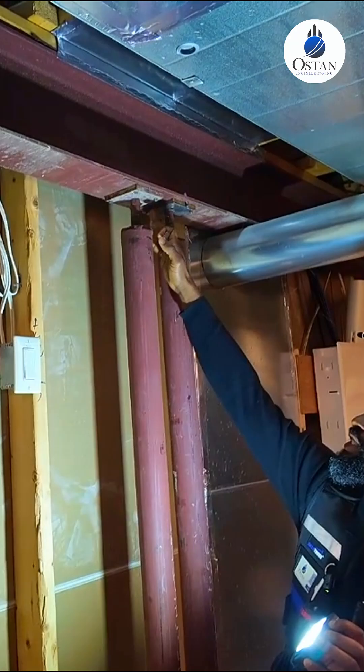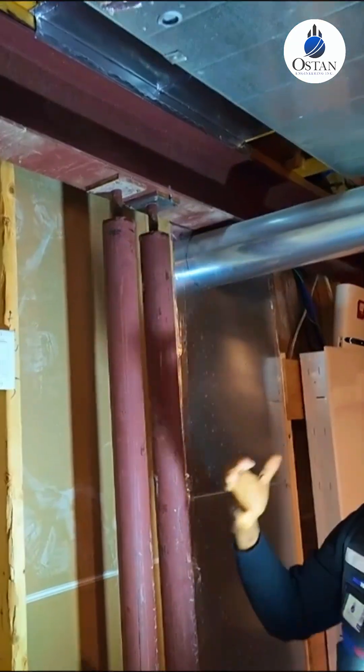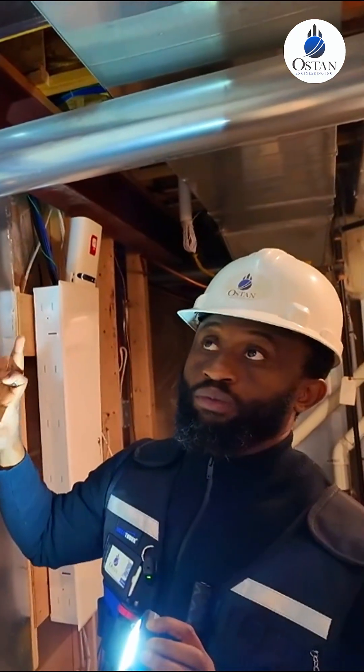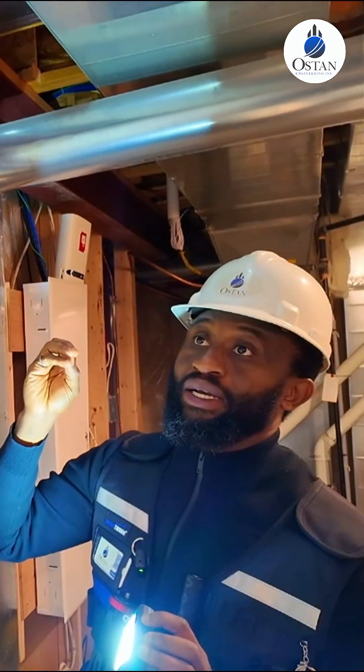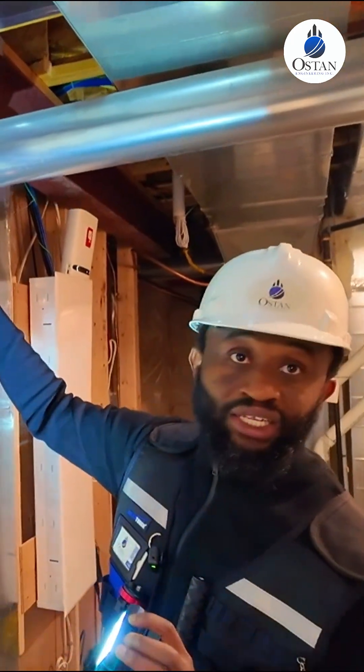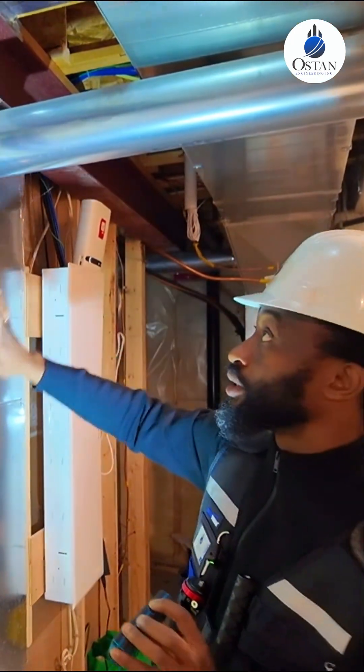Sometimes we go into basements and the plate is there with maybe one screw or no screw at all. When I see it attached this way, it gives me a good sense that there was attention to detail in the fasteners, and most likely in the other structural elements that were installed as well.